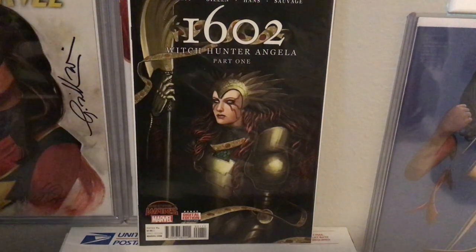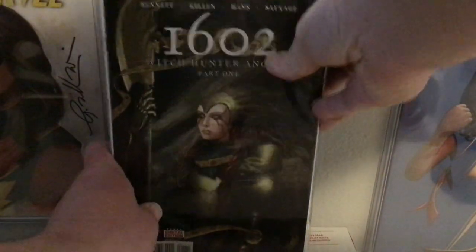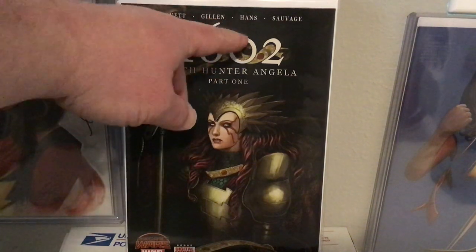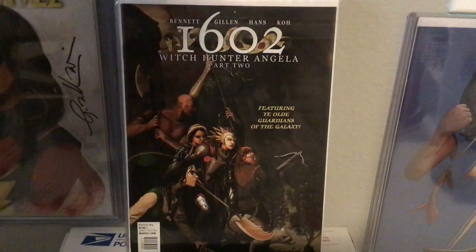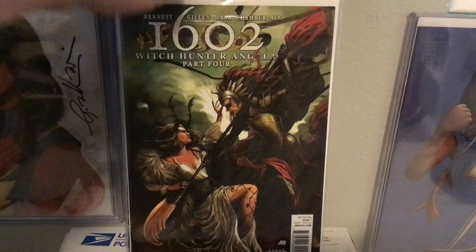Here we have Witch Hunter Angela part one. She did a lot of work continuing her work with the Norse gods. Witch Hunter Angela part one again — written by Marguerite Bennett, but Hans did some of the art and the covers, and Marguerite Sauvage on lettering. Then Issue 2, Issue 3, and Issue 4.